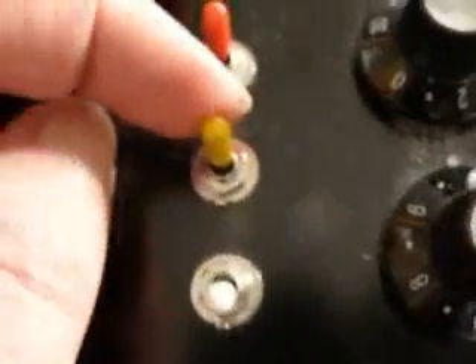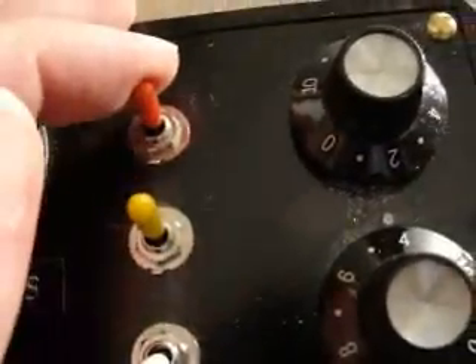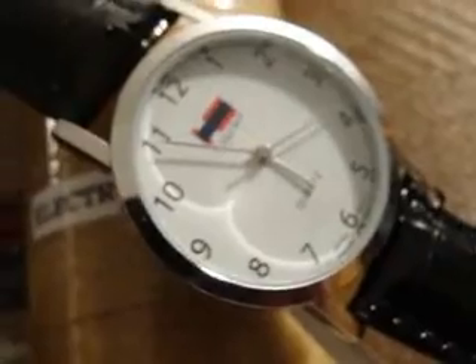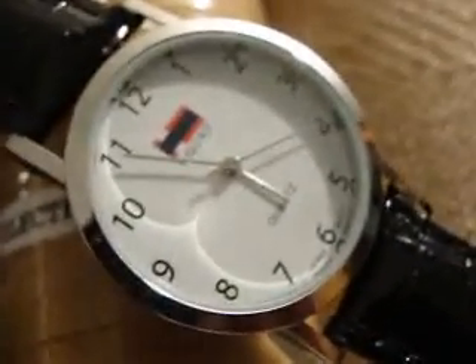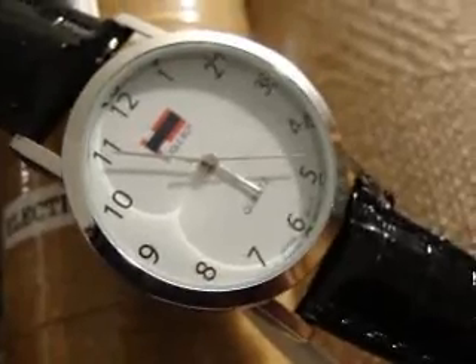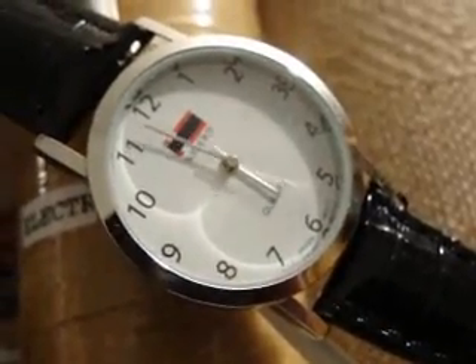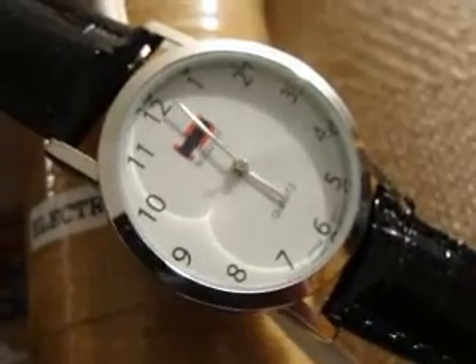Let me show you again. This right here — yellow switch — is a stabilizer. Now here is the electromagnet. Let's turn the electromagnet off and see what happens. See, look what happens — it'll be at a normal rate of speed. We turn it back on, it moves fast.